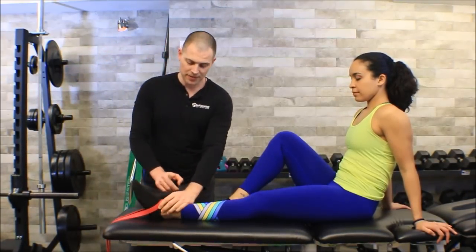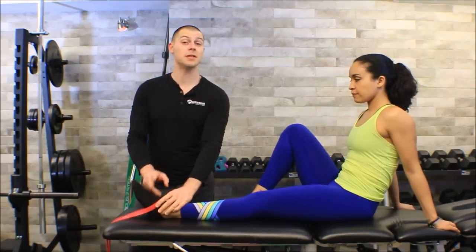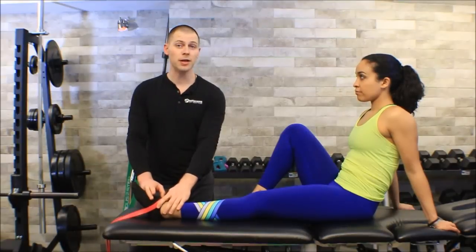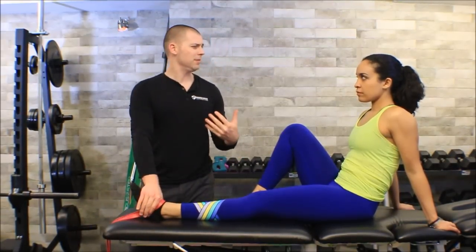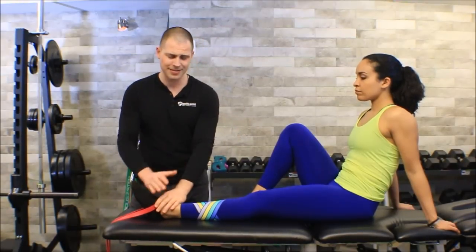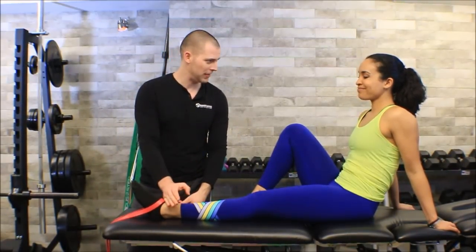Notice I have this at the base of her foot and not at the top. I understand that the top of the foot would create a larger lever and more resistance, but you have to think about your tarsal joints, which can be a little sensitive especially to this type of pressure. We don't want to create dysfunction trying to fix dysfunction.